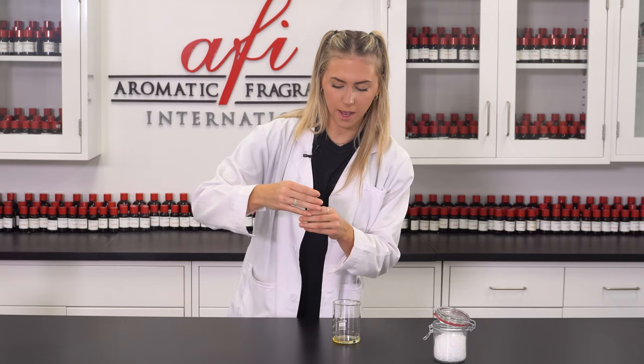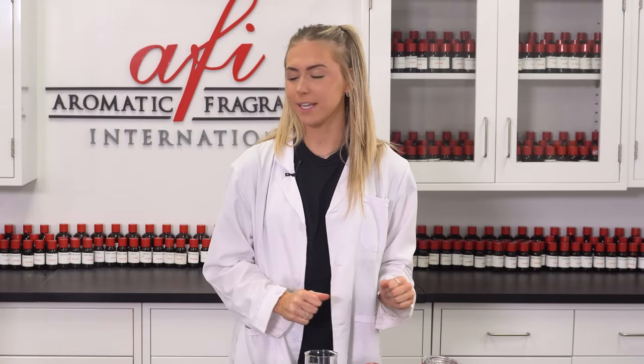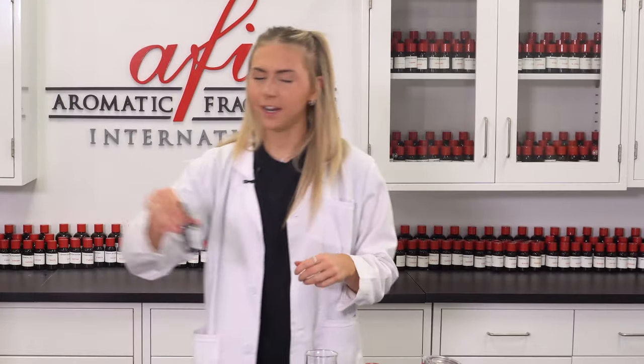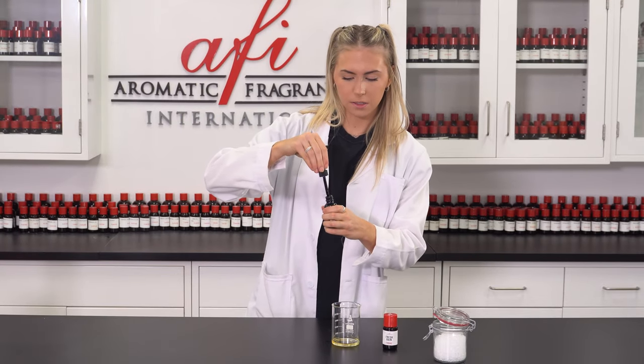Oh my gosh, you guys — seriously, so fresh. Now that this is poured into a separate container, I'm going to grab my colorant and add some fun color. I'm just going to add in just a couple drops.